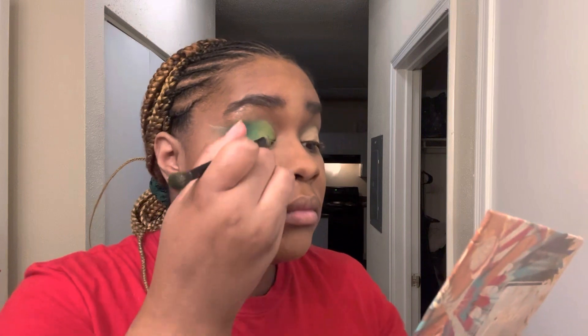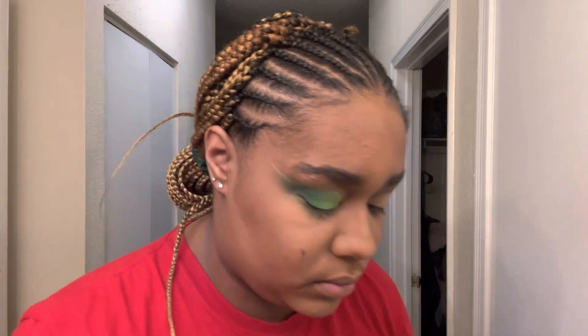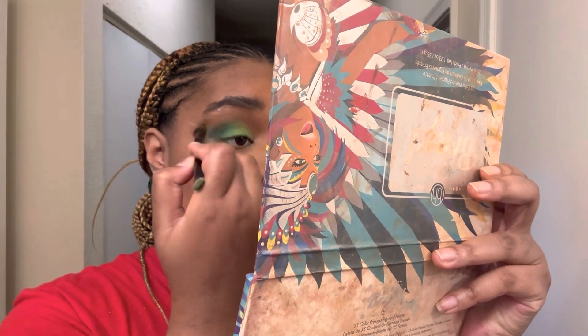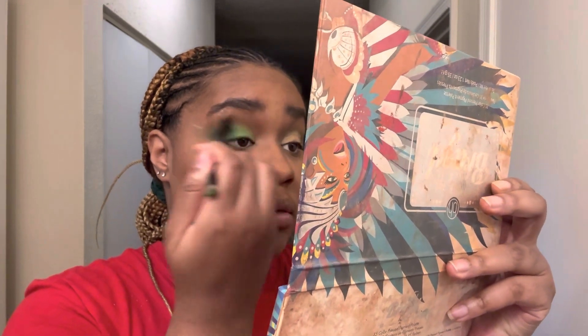Once I'm finished blending, I'm going in with a medium brown shade over my crease to set the whole eye and make it look seamless rather than bulky. I'm then going to clean up the eye with some concealer to give it that sharp look I'm looking for.